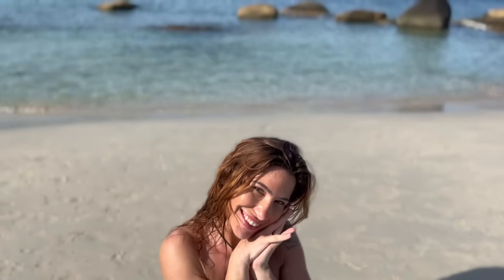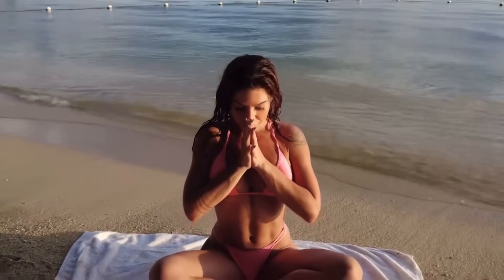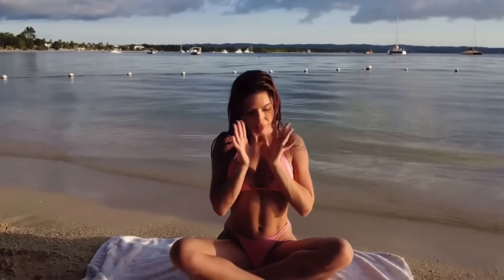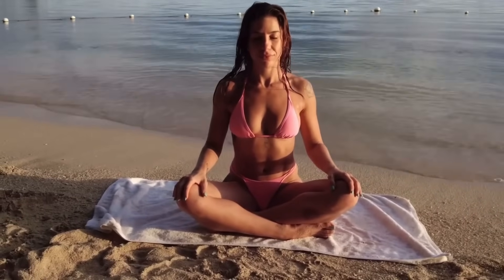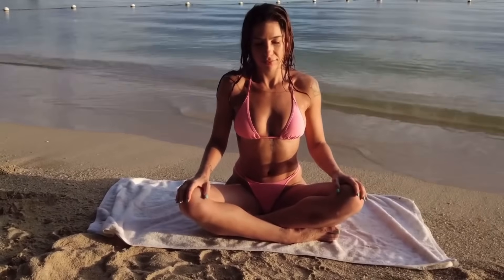Hey everyone, my name is Mel — welcome back to my 30-day beach yoga challenge focused on the chakras. Today we are back to the crown chakra — this is the end of week two, so that means after today you're halfway done. Beginning in a seated meditation, go ahead and close your eyes, tuning in on the crown.